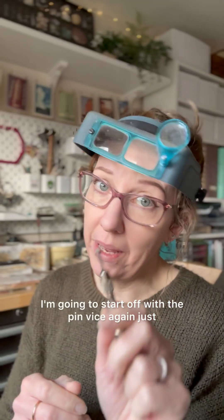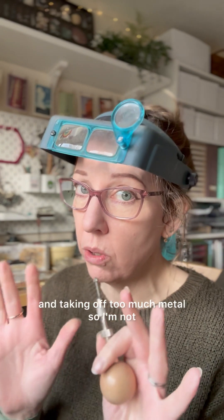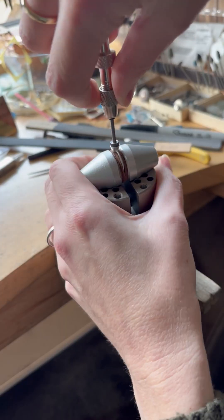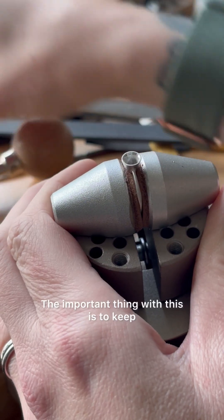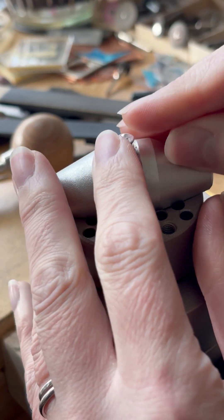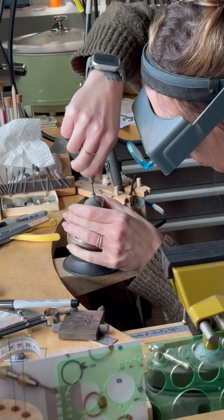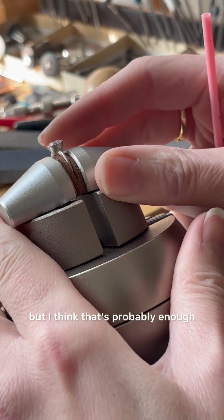I'm going to start off with the pin vise again, because I'm a little bit nervous about going too quickly and taking off too much metal, so I'm not going to use the pendant motor unless it takes a really long time. The important thing with this is to keep checking the fit of the stone. It's a job to see, but I think that's probably enough.